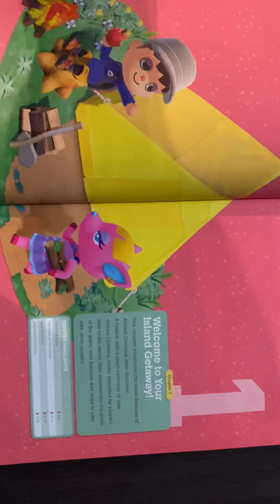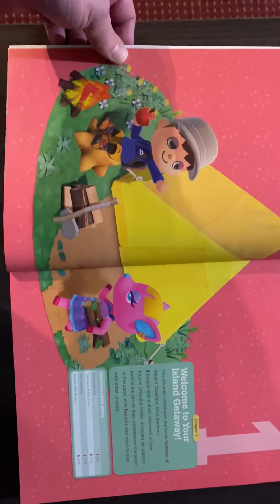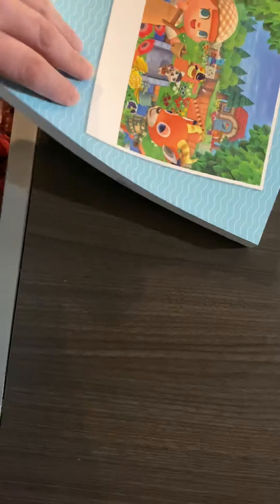Now, one of the things — this is chapter one here, which is a Welcome to Your Island Getaway. Some really cool pictures; I love the pictures. One of the things I also noticed that I like is that all the chapters are indexed by color on the side — they all have different colors for each chapter.